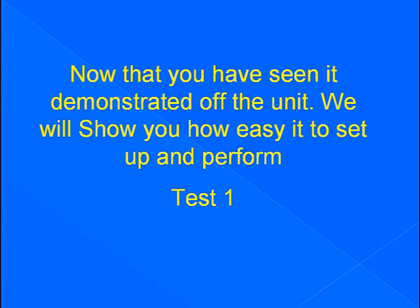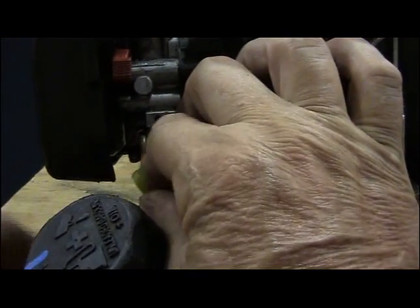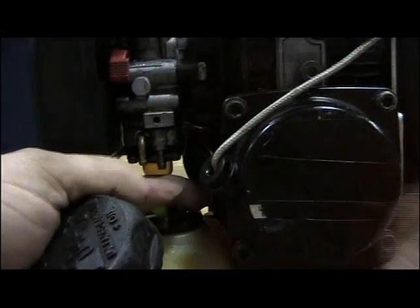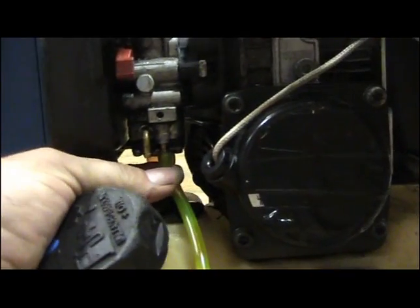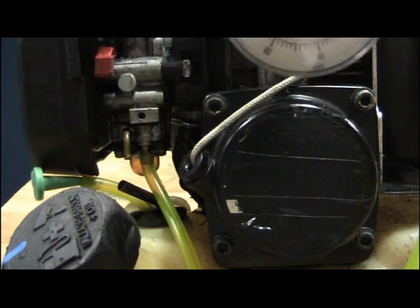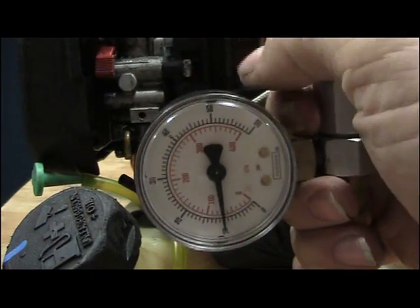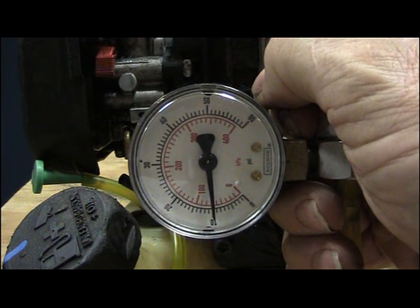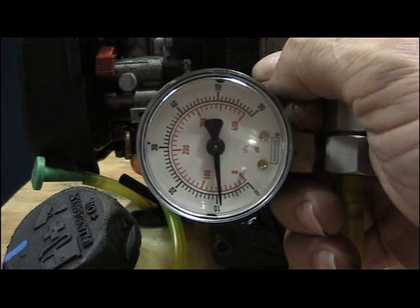Now that you've seen it demonstrated off the unit, we will show how easy it is to set up and perform test one on the actual unit. We're going to remove our purge line and put a crimp in it to hold it out of the way, then remove our fuel line and hook our pressure tester up to the barb fitting on the carburetor. We'll apply 10 psi — it must hold. As you can see, ours is slowly leaking down, so it did not pass test one.